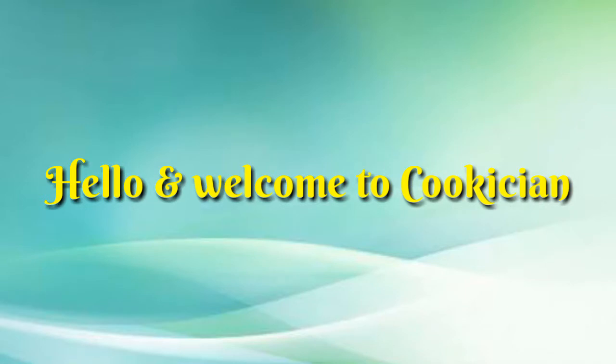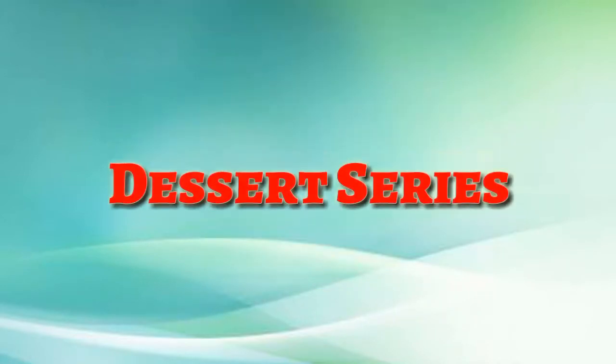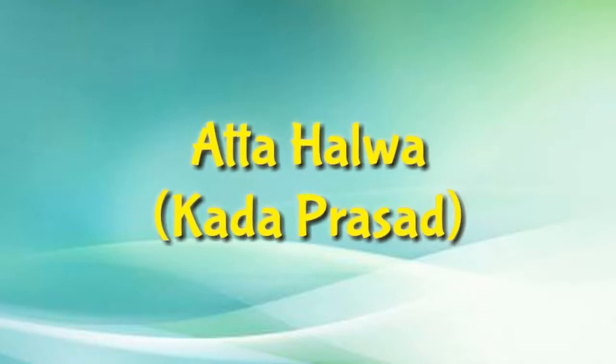Hello and welcome to Cookician. I'm your host Prince, and I welcome you to the dessert series. The recipe I'm going to share today is Aata Halwa, or Kada Prashad. Let's see the ingredients first.